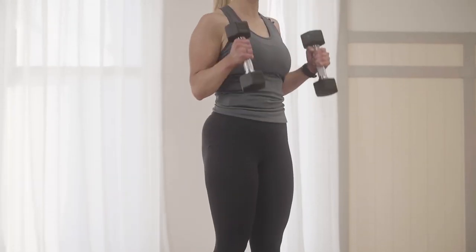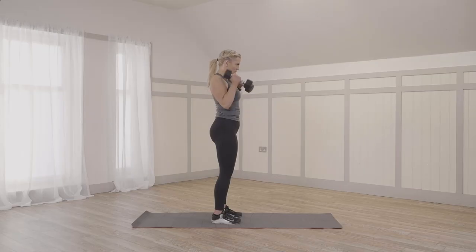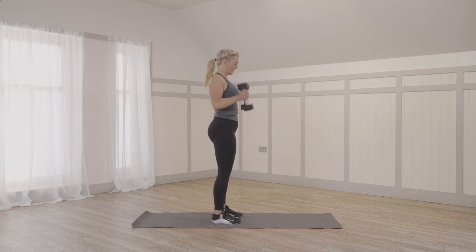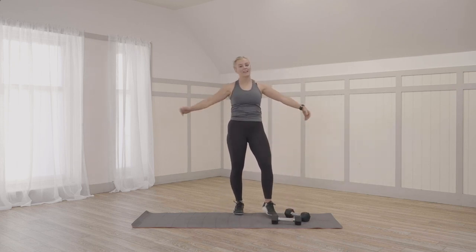Getting heavy now. Halfway. Eight. Nine and ten. Well done, guys. Have a well-earned break. Shake it out.